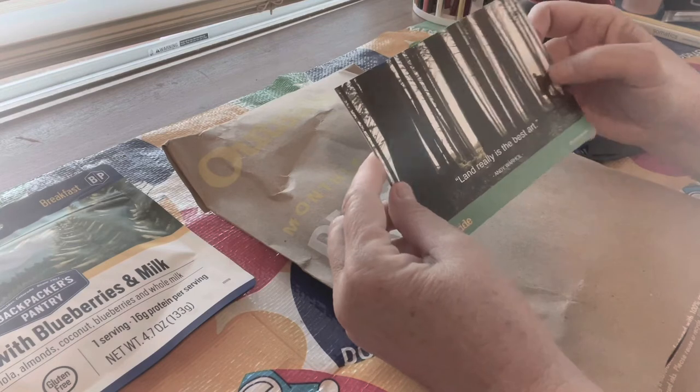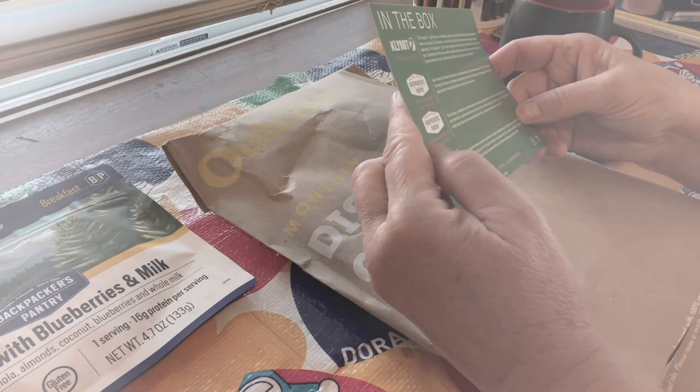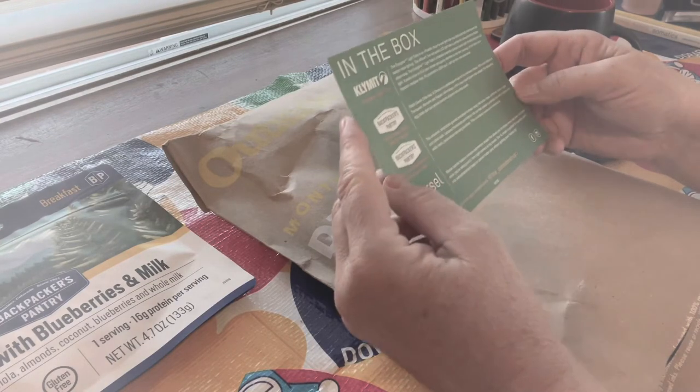"Land really is the best art" — Andy Warhol. That's cool, I like this card. Looks like there are four different things in there from three different brands.